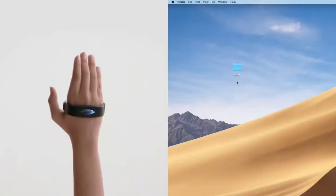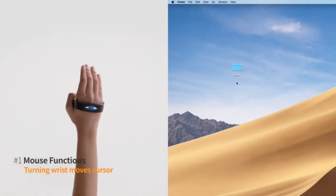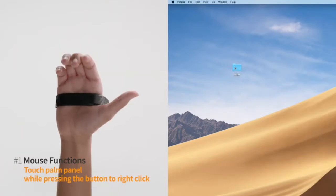Perro works seamlessly. Touch the side button. Turn your wrist to move the cursor. Tap the button to click. Touch the palm panel to right click.